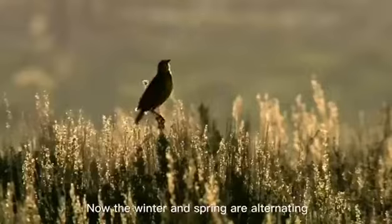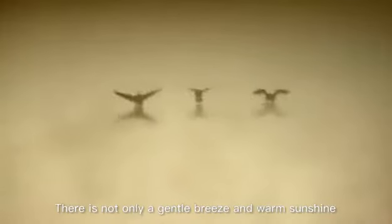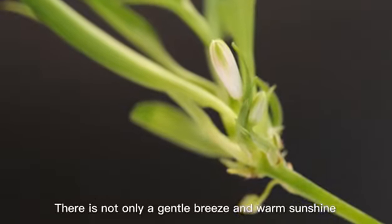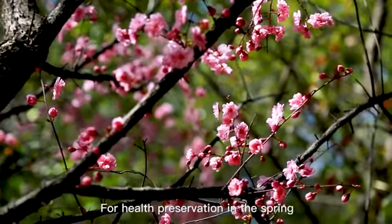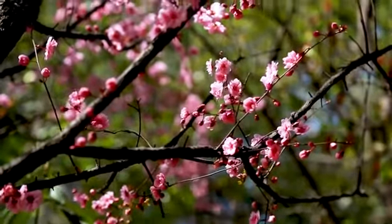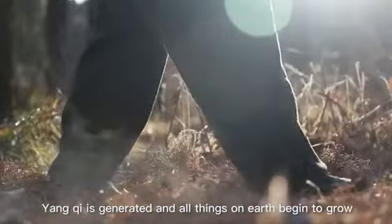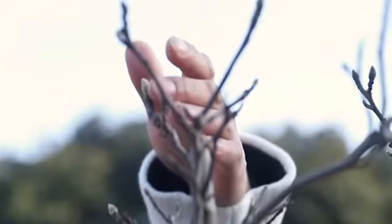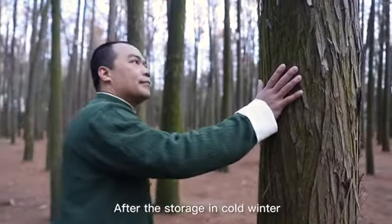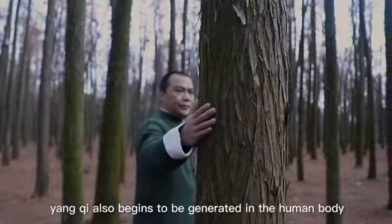Now the winter and spring are alternating. There is not only a gentle breeze and warm sunshine, but also a chill in the air. For health preservation in the spring, the characteristics of spring should be followed. Yang Qi is generated and all things on earth begin to grow. After the storage in cold winter, Yang Qi also begins to be generated in the human body.